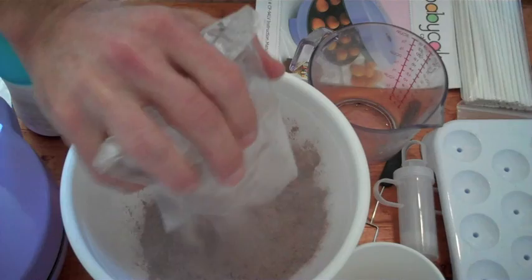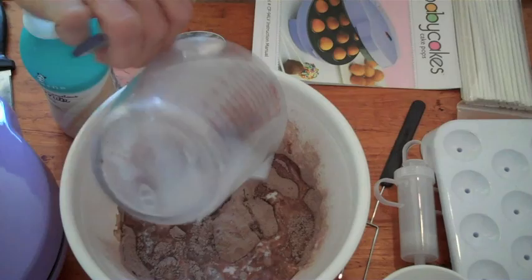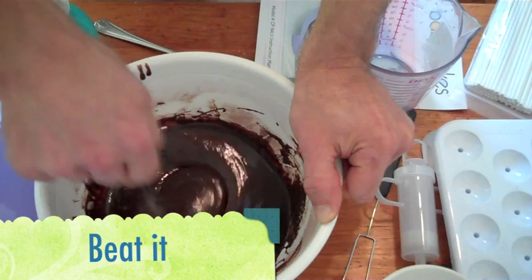Okay, we're going to start by putting our cake mix into a bowl. One egg, a quarter of a cup of milk, three tablespoons of oil. Now we just want to beat it for a bit.